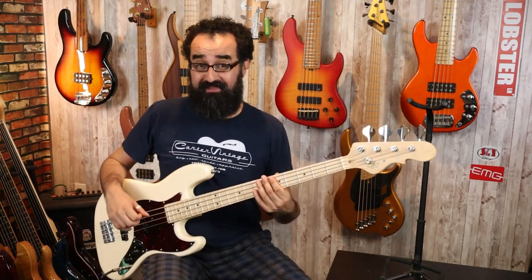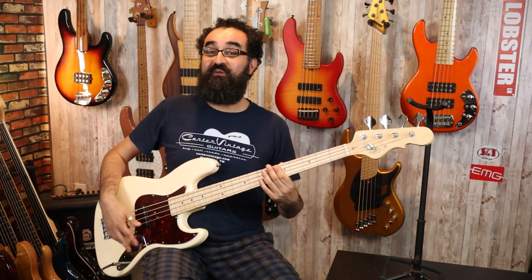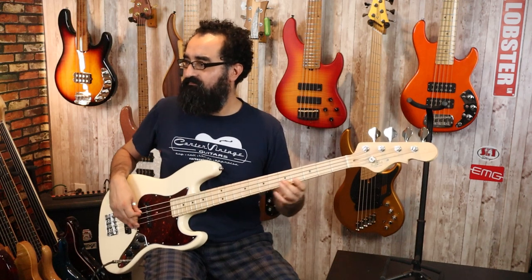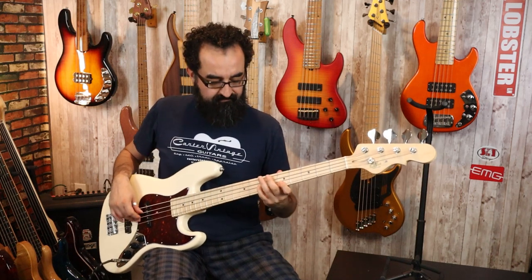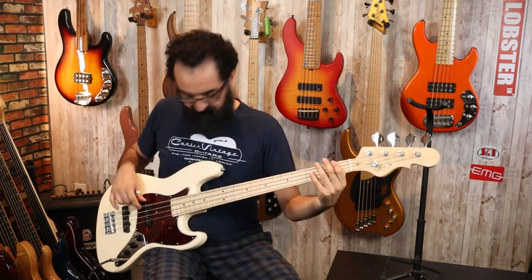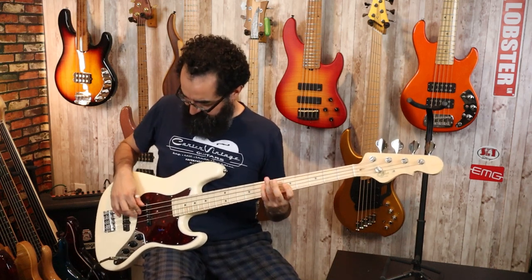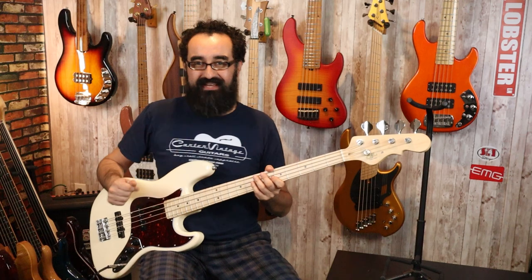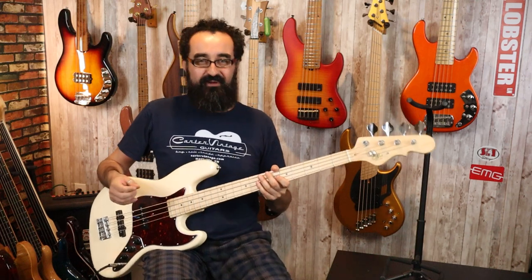Let's go ahead and play it now, because it does not sound all that bad. Here's what this sounds like with both pickups at full and the tone at 100%. I think the tone is lacking a bit of that jazz bass sizzle — just a little bit. We're still getting it overall, but something is lacking in the tone in my opinion.